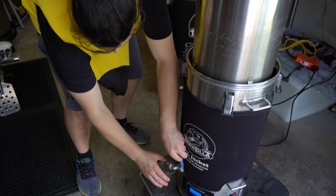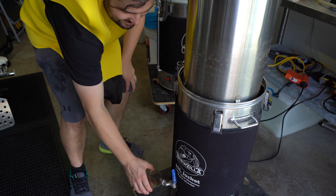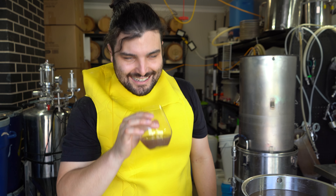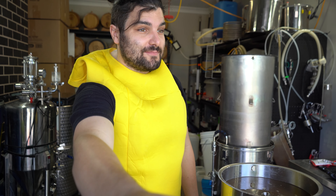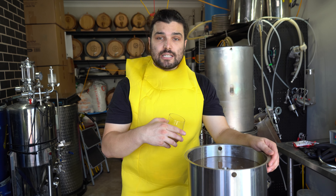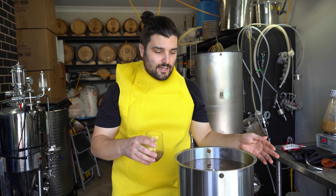Let's take a quick little sample of what we've got going on. That is probably the least appetising mash I've ever made. It tastes like a very watery banana — like if you put a bunch of bananas and water because you're making a smoothie, but you forget all the other ingredients. It's just banana and water. We're going to let this thing drain out, then get to sparging to rinse out all those sugars, and then we'll get to boiling and throw in all our hops.